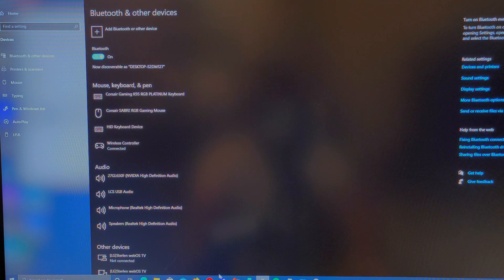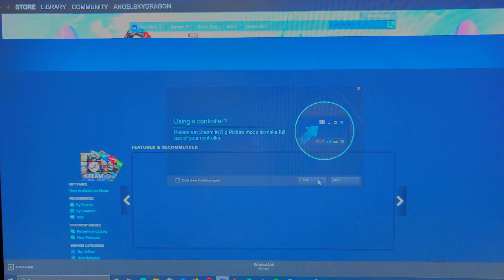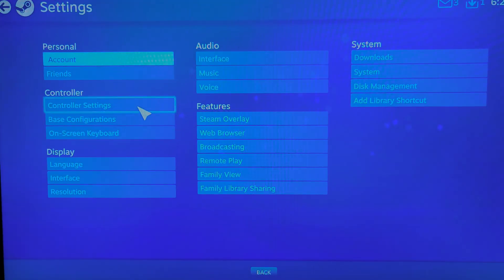Now we're going to head over to Steam. Let's open up Steam and open up my account. Go into Big Picture Mode, which is usually up at the top. We're going to hit our settings and go to our controller settings.